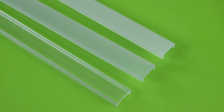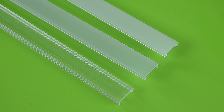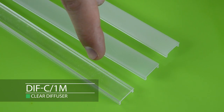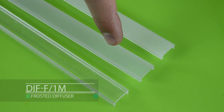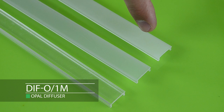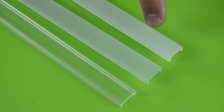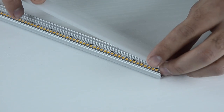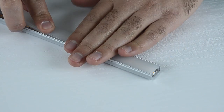Now that the strip is in place, we will mount the diffuser. We have three types of diffusers: Clear, Frosted, and Opal. We will mount the Opal diffuser to achieve a non-dotted linear effect. Place the diffuser on the profile and apply light pressure until it clicks into the right position.